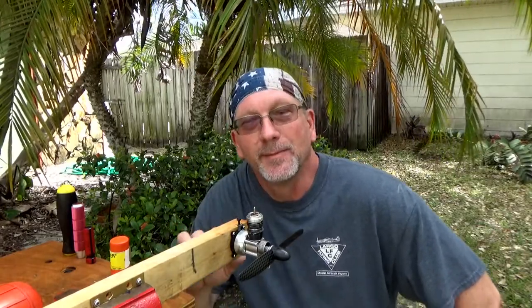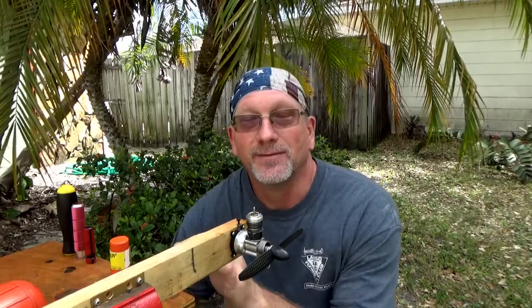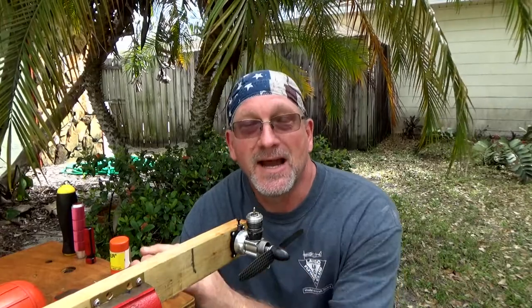Good morning — or afternoon, I don't know what time it is. Today I'm going to run a recently acquired engine that was given to me from a very good friend, Brandon. Brandon, I want to thank you for this engine, it's really nice. This is a Cox .049.